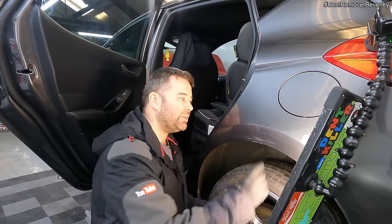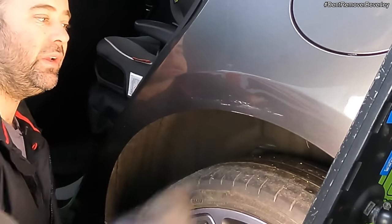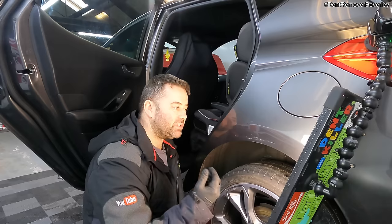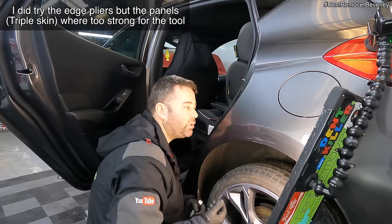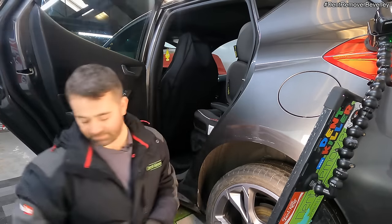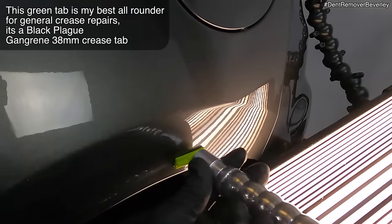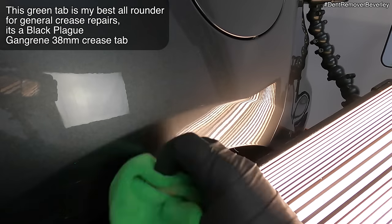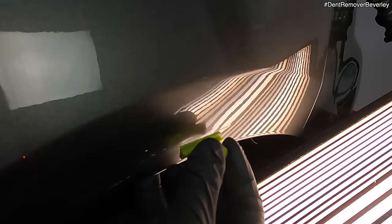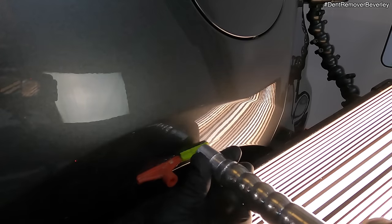So I've spent about 20 minutes on this, lifted up the body line and tapped down the crowns — it's looking really good. I am struggling to finish this area off and that's because of the secondary dent. This crease is just holding it in and that's to do with the glue on the panel, it's just pulling it inwards. So I'm going to see how that moves with a bit of glue pulling and then finish it off. Placing the crease tabs in the lowest part of this damage, I need to be really accurate — slightly high or slightly low, I'm just going to create more work for myself which I really don't need at this stage.